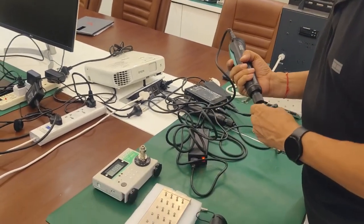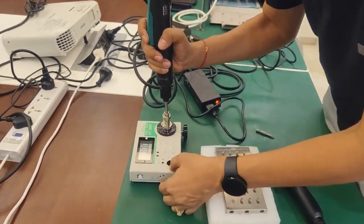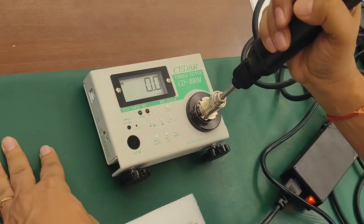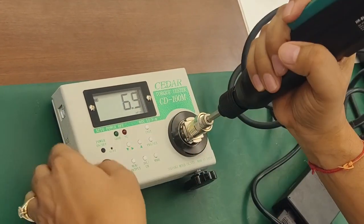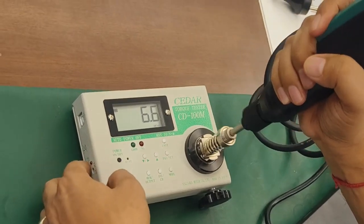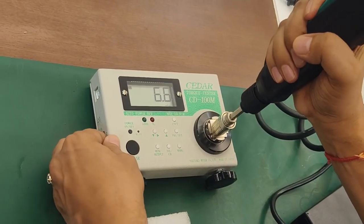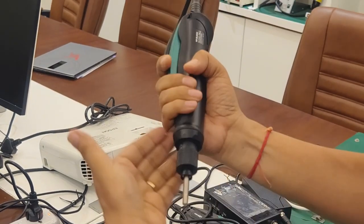We will show you the torque repeatability on the meter. This is peak-to-peak reading in kg per centimeter. The readings are 6.5, 6.6, 6.5, 6.6 — so repeatability is very good. There is no jerk to your wrist; the clutch is designed in a very nice way.